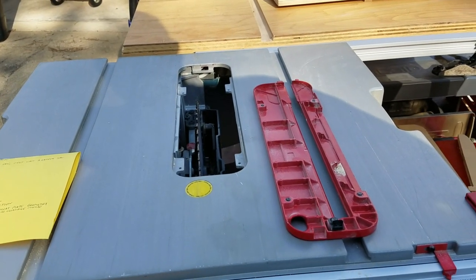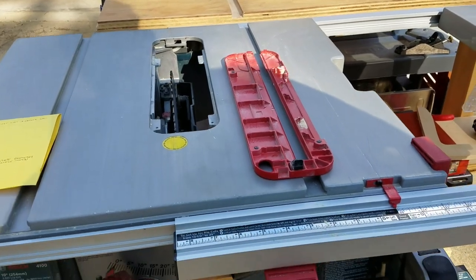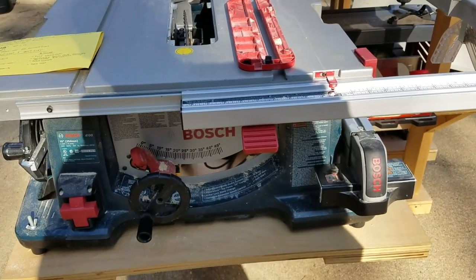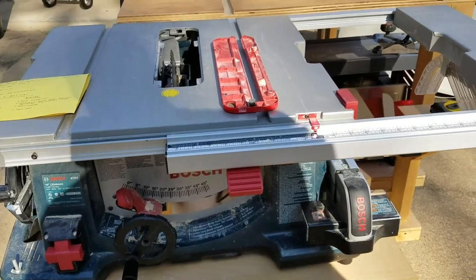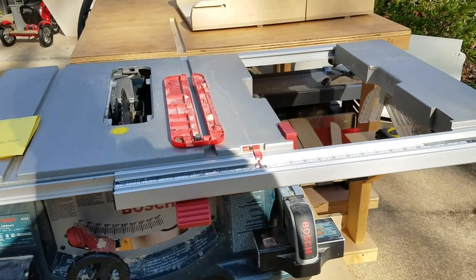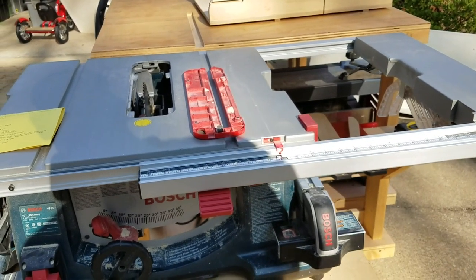Please hit me up if you have questions. It's a pretty long video, but that's ultimately why I bought this saw. Check out my channel if you'd like to see some other videos I've posted. Hope you're having a great Saturday!